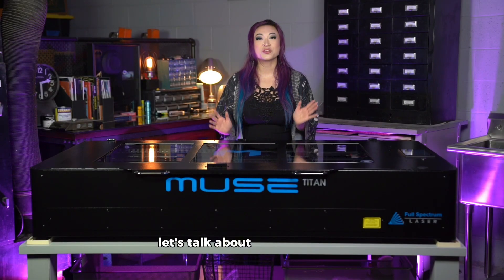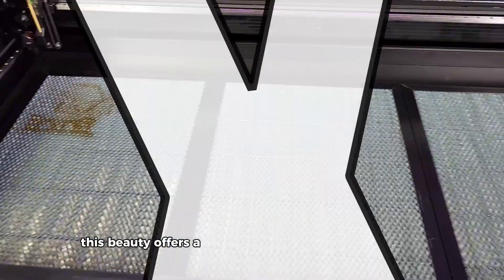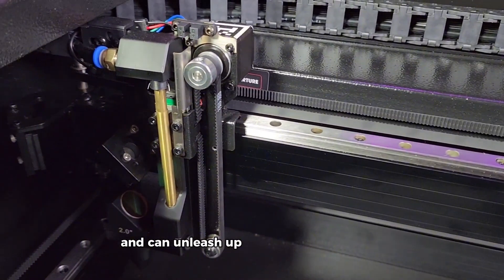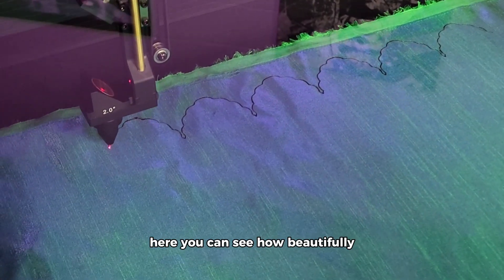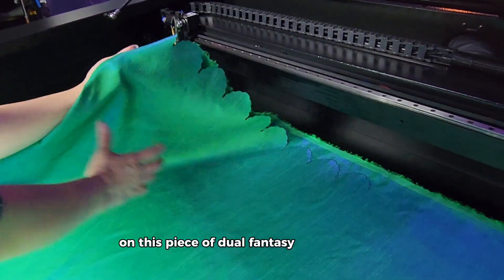First and foremost, let's talk about the workspace and power of the Muse Titan. This beauty offers a whopping 48 by 24 inch workspace and can unleash up to 100 watts of power. That means we can tackle massive projects with a variety of materials and way more creative freedom. Here, you can see how beautifully the Titan cut a custom-scalloped hem on this piece of dual-fantasy dupioni fabric.